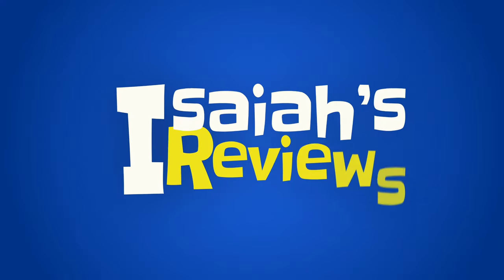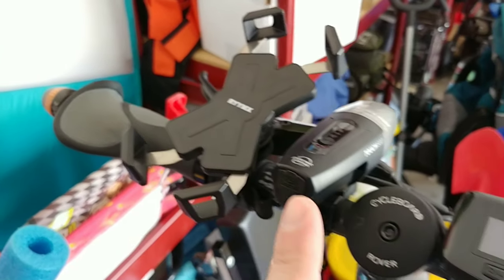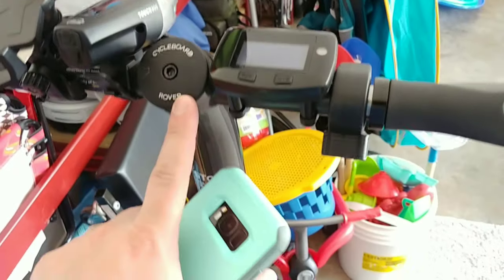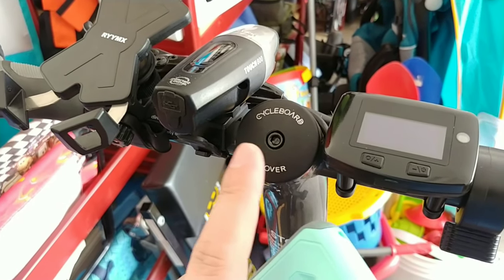Hey guys, welcome to Isaiah's Reviews. Today we're going to do a quick review on this phone mount that will mount to your electric mobility vehicle. Mine is a Scoober Rover.